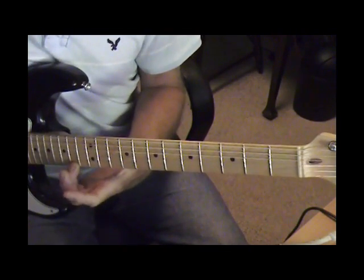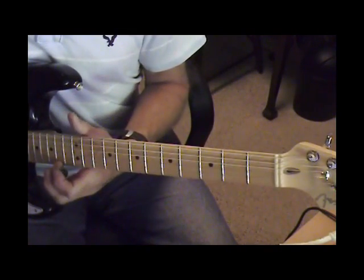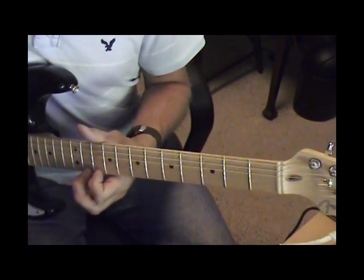That's that same slide and pull-off again, this time on the 1st string. Slide from the 14th to the 11th, and then pull off to the 10th.